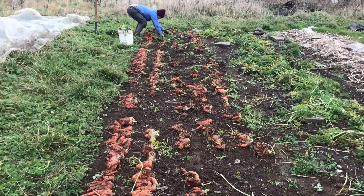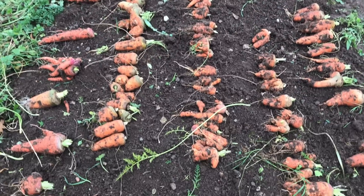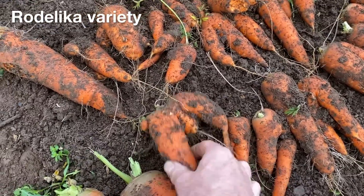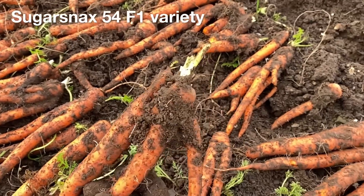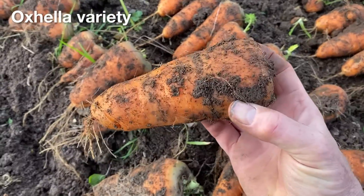It was a really significant change compared to the miserable crop we had last year, with big empty patches in the germination, and a lot of forked and misshaped roots. There was a bit of forking throughout the bed this year, but less than in previous years, though still more than I would have liked. And there was a lot more forking with one of the longer varieties, which was disappointing, and a lot less forking with a really stubby variety, which makes sense.